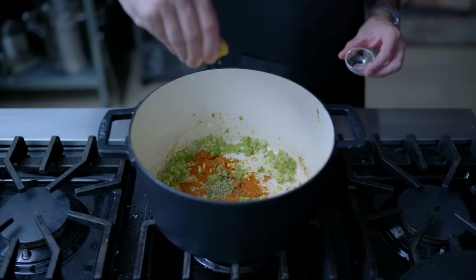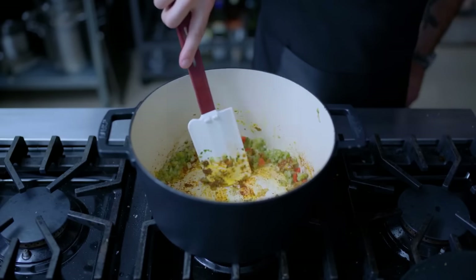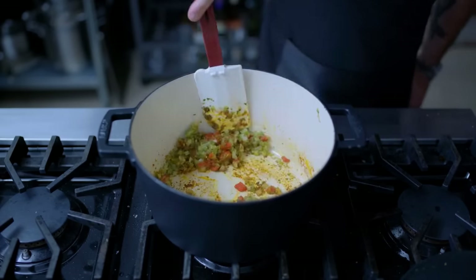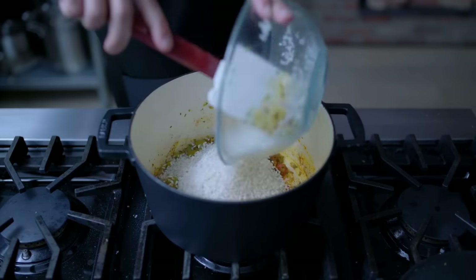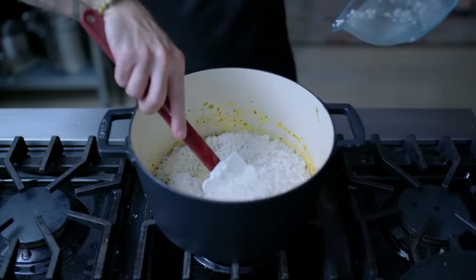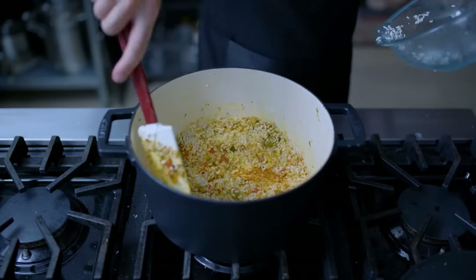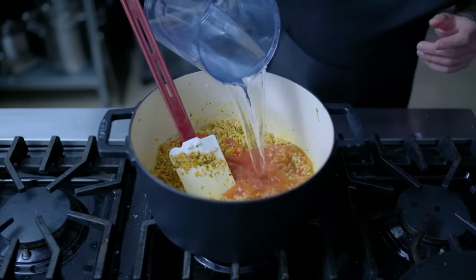Next up, we're briefly toasting the spices: two teaspoons sazon with achiote, a cube of chicken bouillon, half a teaspoon dried oregano, and a quarter cup chopped pimento peppers. We're just giving that about 30 seconds of heat before adding a half cup of pitted green olives, and the other half of the name — the rice. Two and a half cups of thoroughly washed medium or long grain white rice, which likewise we're going to toast for about 30 seconds before adding the wet stuff: half a cup of plain canned tomato sauce.